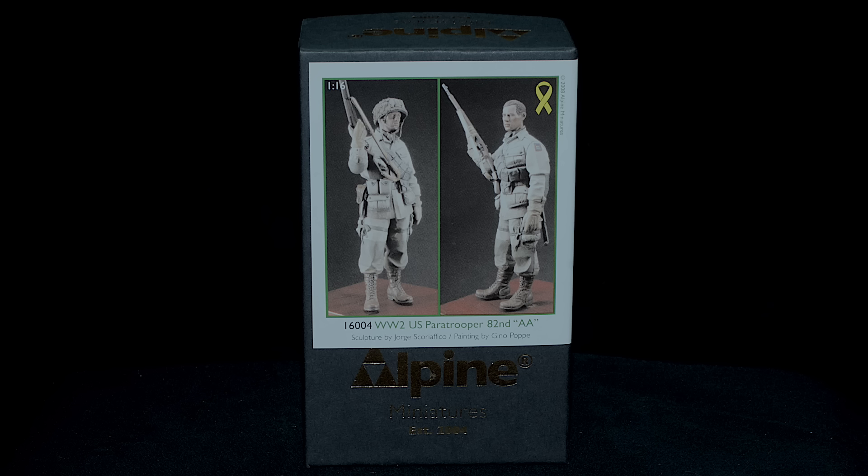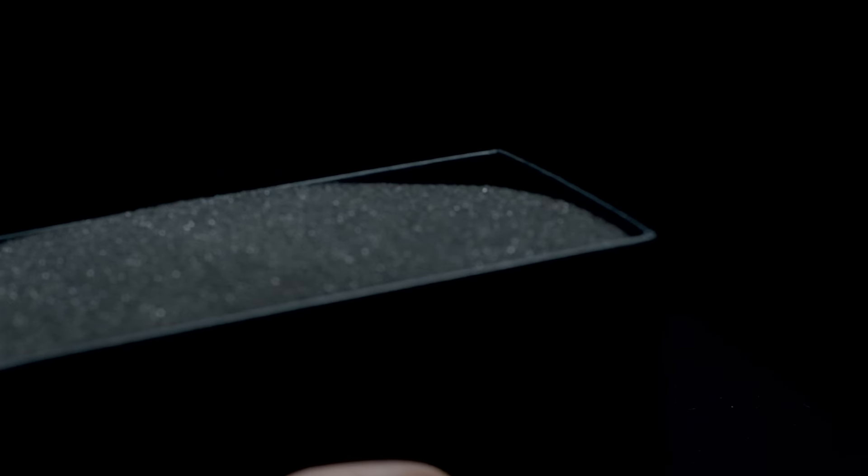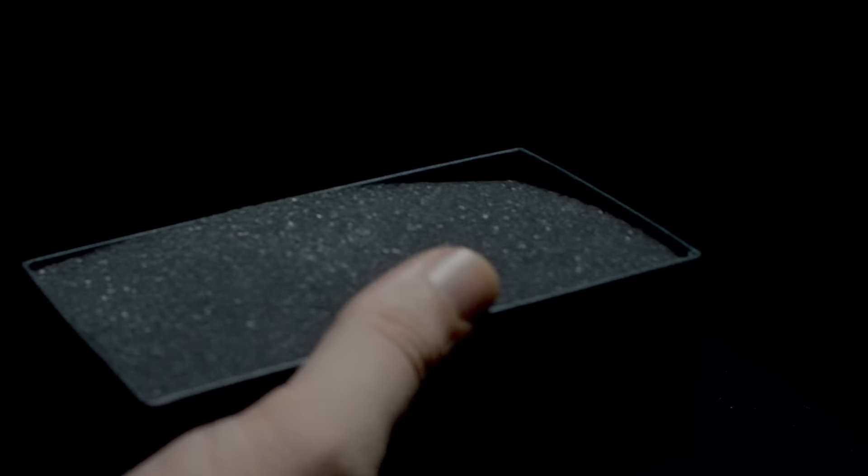Hey, what's up guys, welcome to the 1/35th Scale Show. This is a figure review for Alpine Miniatures 16004, World War II US Paratrooper, 82nd Airborne. This figure was sculpted by Jorge Scoriafico and the box art was painted by Gino Pope. This 2008 release comes in a black box and is protected by two foam blocks.